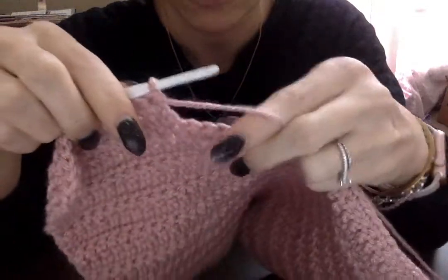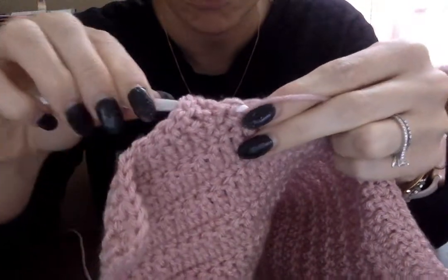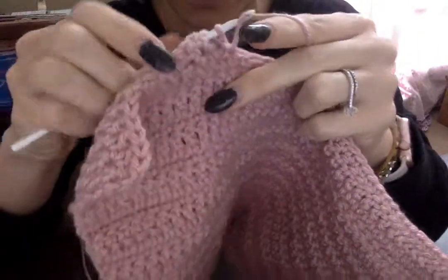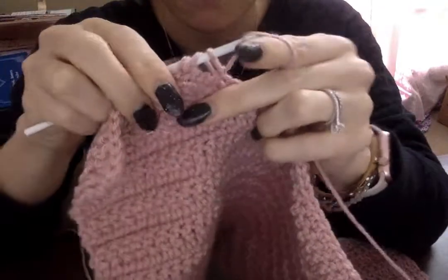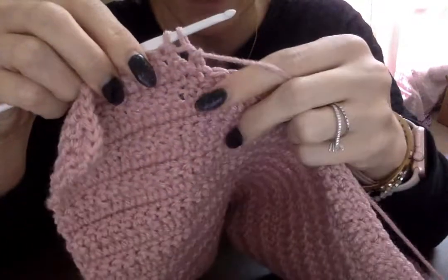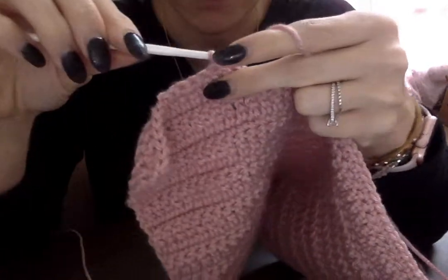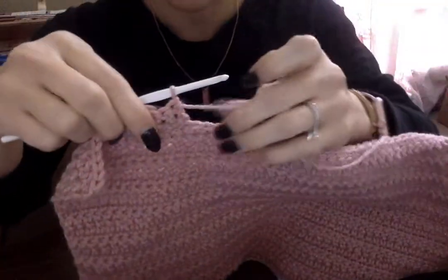And then you just keep going from there. You'll loop, stick it through the chain, pull the yarn through, creating a base knot, then pull through the next two, and then pull through the top two. Try not to let my fingers block that. Beautiful — just like that, and then you keep going.